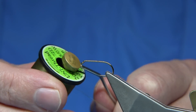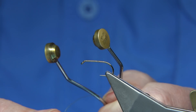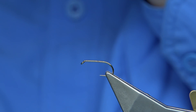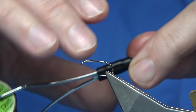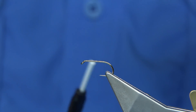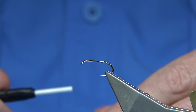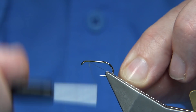To stop the thread squeaking, what I do — I can't really show you — but I take the spool off and rub the ends on the side of my nose. It gets a wee bit of natural oil on it, and that takes the squeak away. I'd recommend you do that because it makes the thread flow nicely from the bobbin holder. So with the thread waxed, I start at the eye and quickly run a layer of thread down.